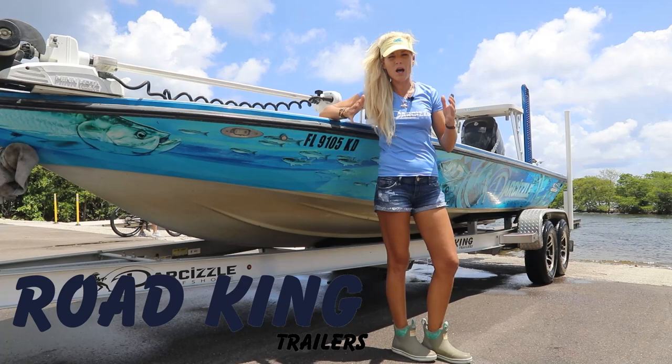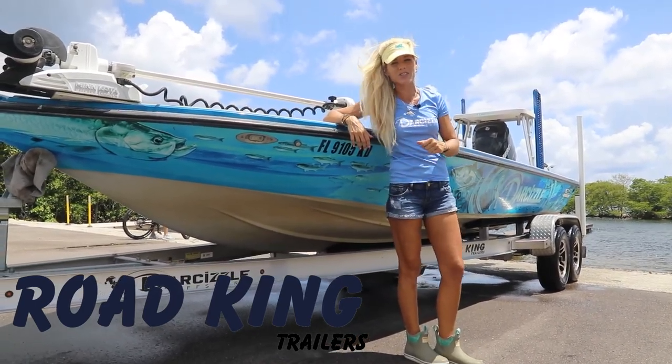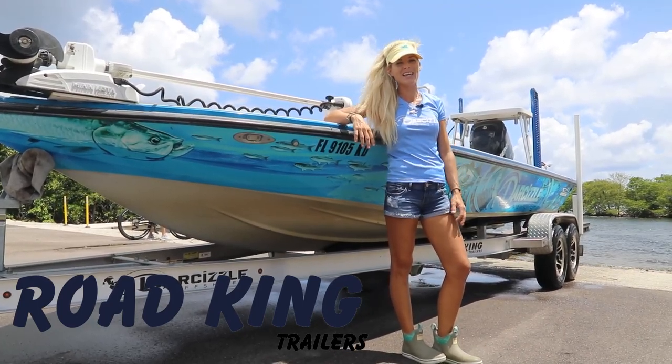I hope these simple tricks help you with trailering. As a reminder, this video is brought to you by roadkingtrailers.com — check them out. And until next time, follow your dream and keep on catching.